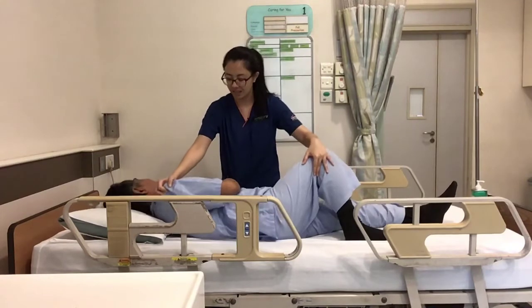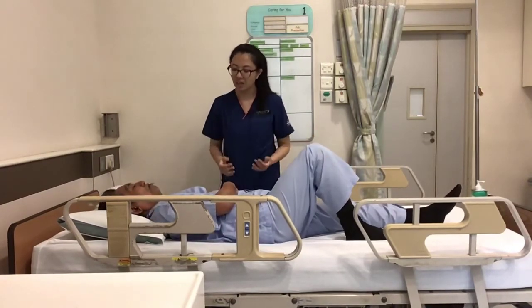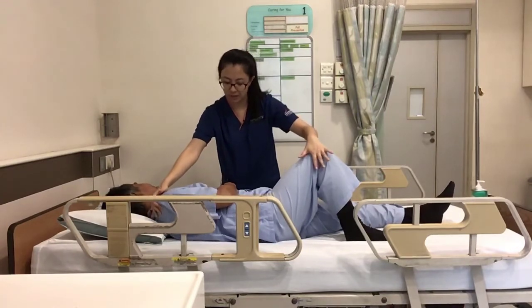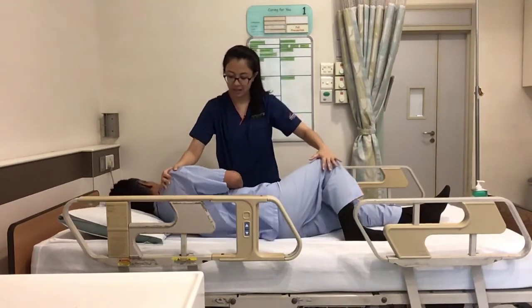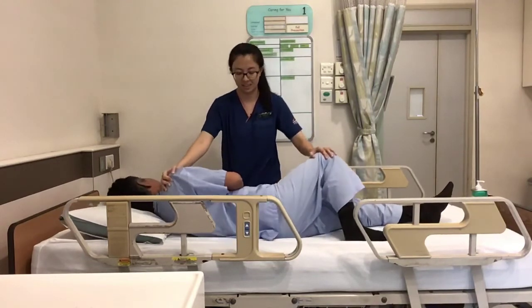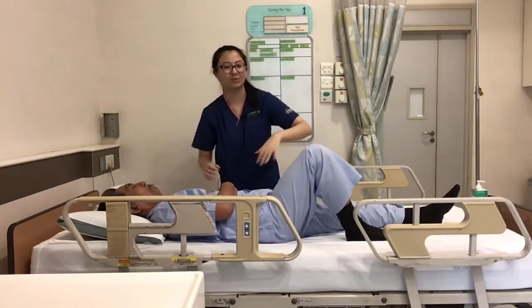Let's try that again. Okay, one, two, three. Turn to your left. Try your best. Push yourself to the left side. Very good. That's how you do the exercise.